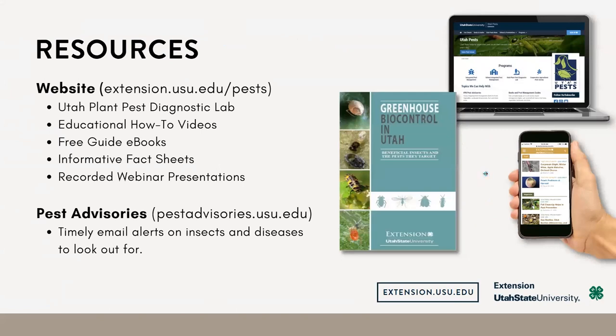There are some resources you can check out. We have this guidebook called Greenhouse Biocontrol in Utah. A lot of these pests I just talked about — you can find more information in this guide. More specifically, you can read about the different beneficial insects you can purchase. You can also always get information on our website.